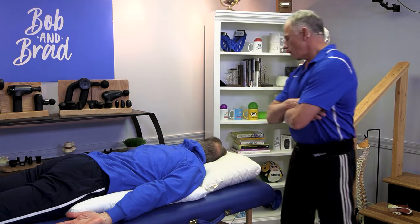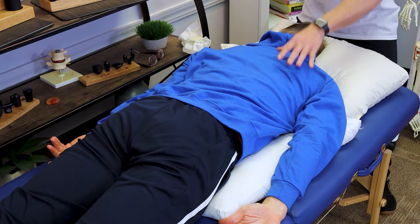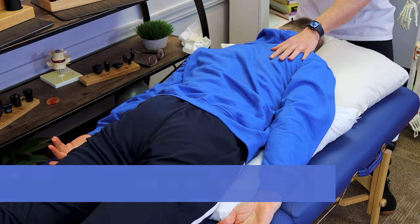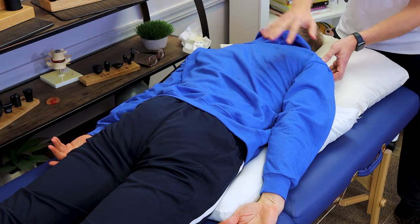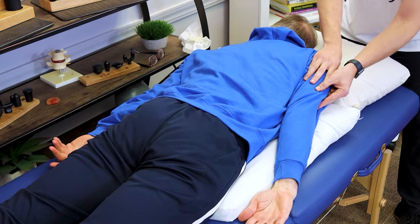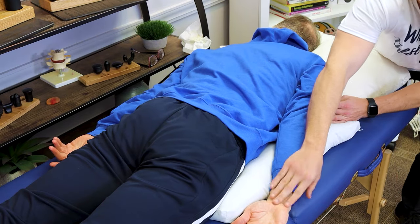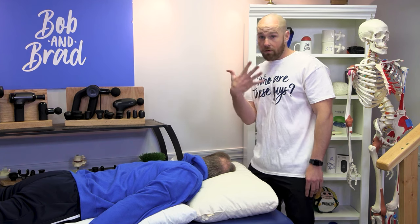Now we'll go to the second. If exercise one seemed easy to you, progress to exercise two. We're gonna do the same thing, except we're just gonna pick one side and do that. Bob is lifting up and he's gonna hold it for three seconds. Make sure to go straight up — don't bring your arm down or up. Also, keep your hand on the mat the entire time. Hold it for three breaths each time, and do a total of five reps.